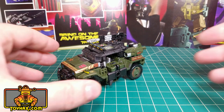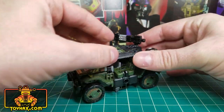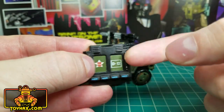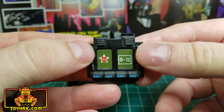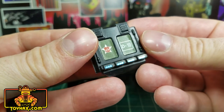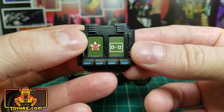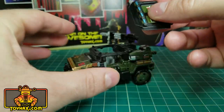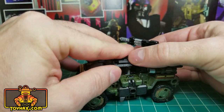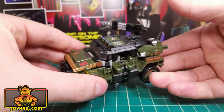The first thing you notice, of course, is Hound's brand new roof, which looks really good on this vehicle. Let me take that off so we can take a closer look at it. It's made of some nice, durable plastic — this doesn't feel cheap at all. I love the molded details on it. You add these stickers, and I think it looks really, really cool. Bonus question — anybody know what the D12 stands for? Anyway, the roof secures really well in the opening that's already there on the vehicle mode. You just snap it in place, and it's in there. It's not going anywhere.